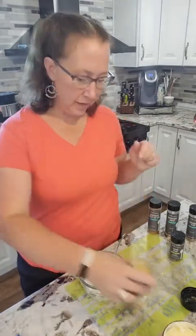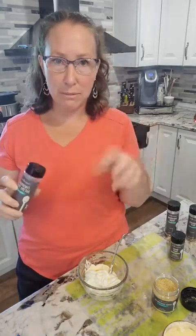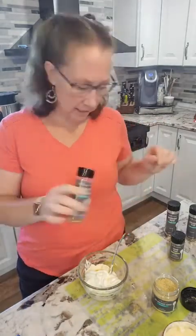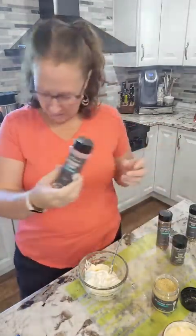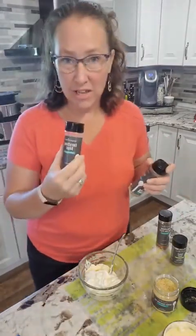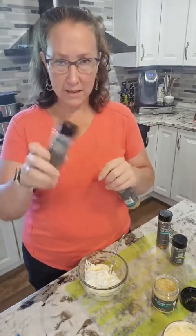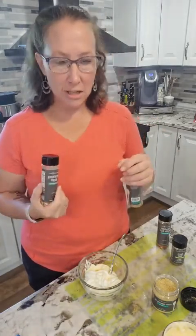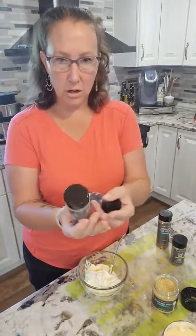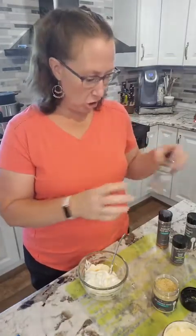Once you mix it, let it sit — the longer it sits, the stronger the flavor will be. You can do this with any of our seasonings. Everything but the pizza seasoning would be fun dipped with breadsticks for the kids. The everything bagel seasoning makes a great dip too. This garden vegetable one is great for veggies. We like to do rice cakes with hummus and then sprinkle this on it — delicious. You could also do peppers with hummus and sprinkle this on.